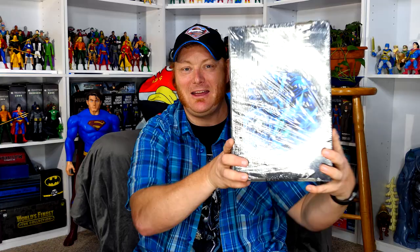Good day to all. Welcome back to my channel. I'm Brad the DC Universe Geek. For those of you who may be new here, today I'm on the floor. Why am I on the floor? Because I have this here box to open with you.